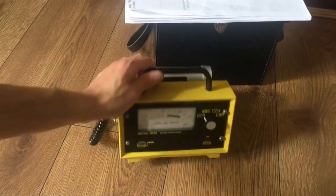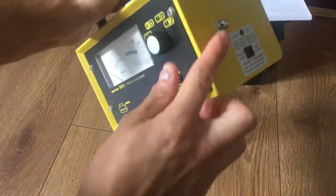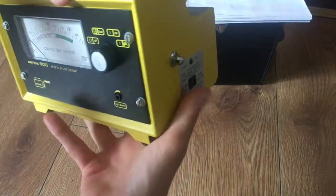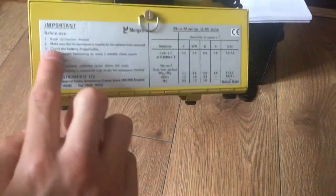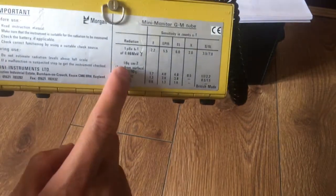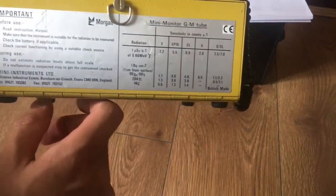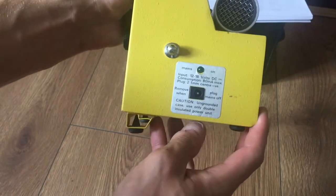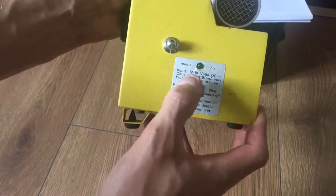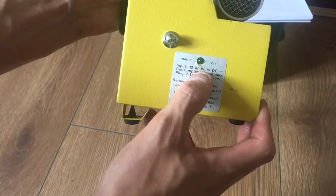If we closely look at the unit, you will see that it has straps here and here. It has information about before use and during use, the sensitivity of the GM tube, and a power adapter where you can power it without batteries using 12 to 18 volt DC.